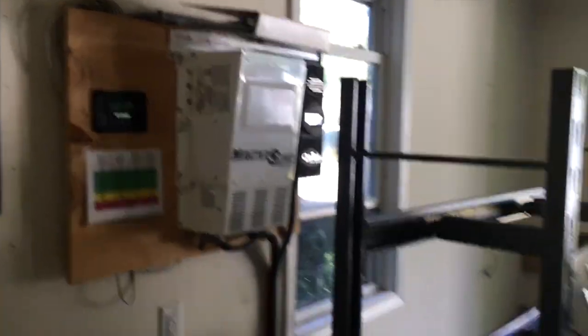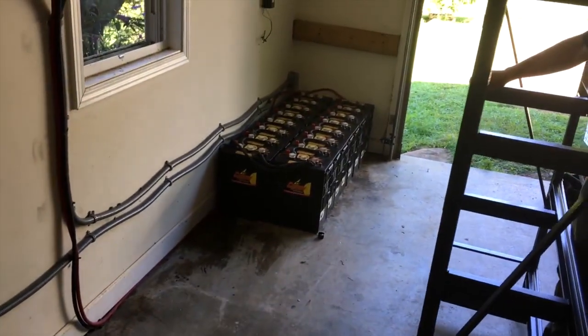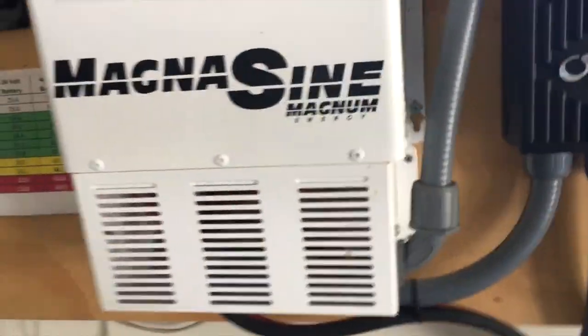We are going to be hardening the grid on this remote mountain farm in the beautiful Appalachians. This place already has a system in place — as you can see in the background, this is the current setup. This was touted as a professional solar installation, and the batteries were professionally installed. This is the Magnum, professionally installed with all the disconnects and breakers in place — or the lack thereof.